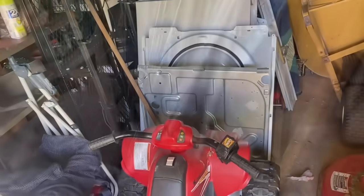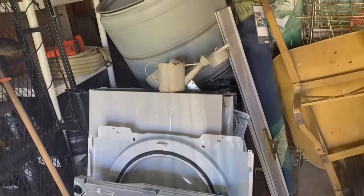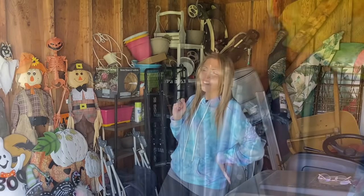The first thing that Hubby's going to do is he's going to be getting all of the scrap metal that's in the front corner of the shed and in the back. That way we open up this side and I can finally finish decluttering this section. So without further ado, let's get started.